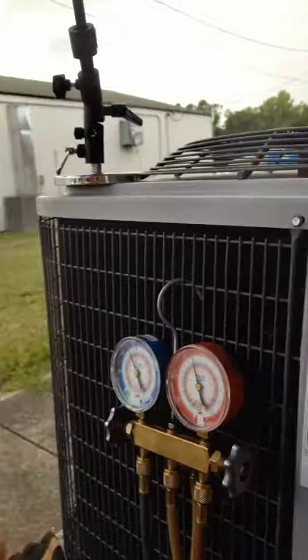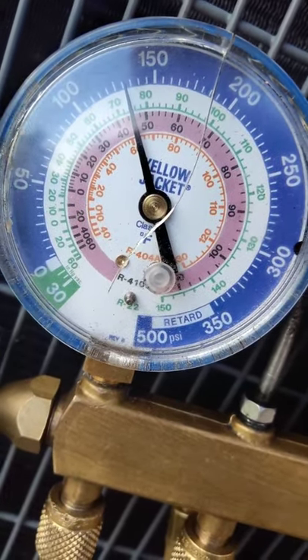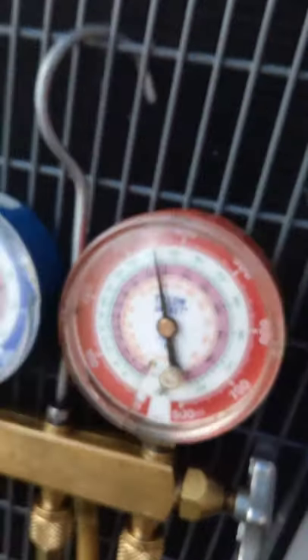Back out at the condenser — this is a 410a system split heat pump. It's been running for probably about 15 to 20 minutes now, which is the amount of time you want for 410a to get proper pressure readings. It's probably about 85 degrees out here and I'm looking at 130 over about 350. Refrigerant pressures are good, the 24-volt short is fixed — I think I'm done, I think this is in the bag guys.